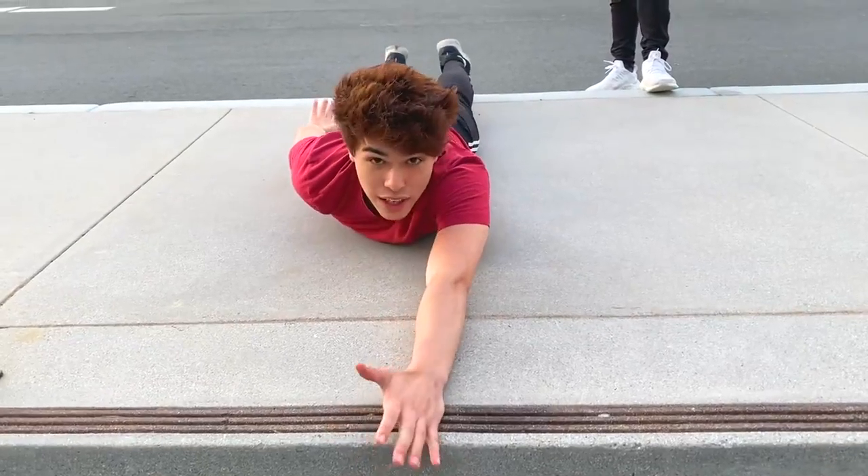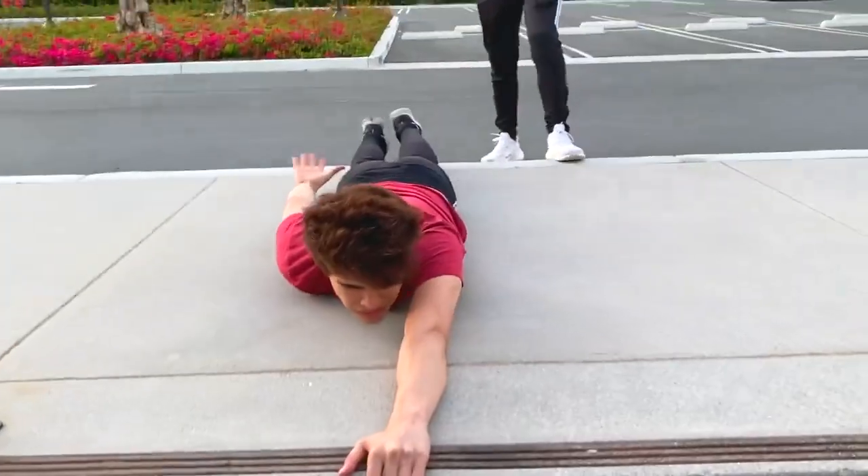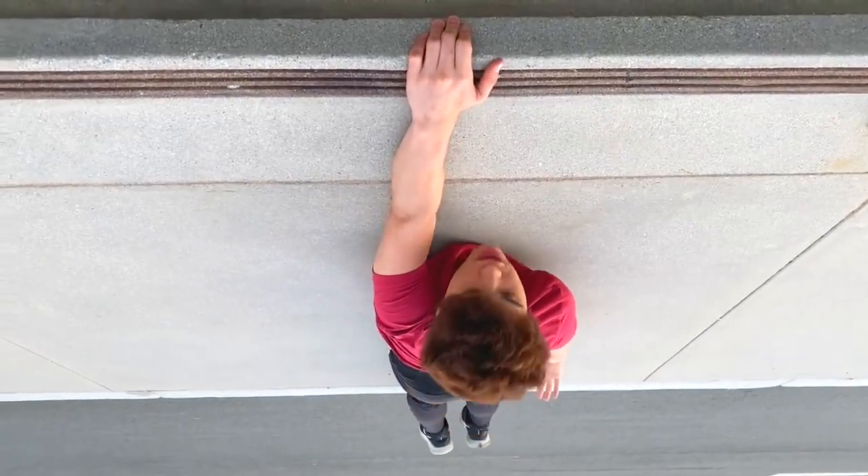With the right angle and the right place it'll turn out great. Then you're going to want to flip the video so it appears upside down, and with the proper angle and the right background it will make it look like you're actually falling off the building.